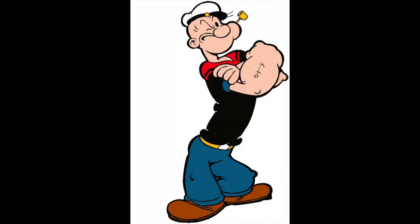Popeye — not this type of Popeye — but the Popeye where their eyes literally pop from their head.